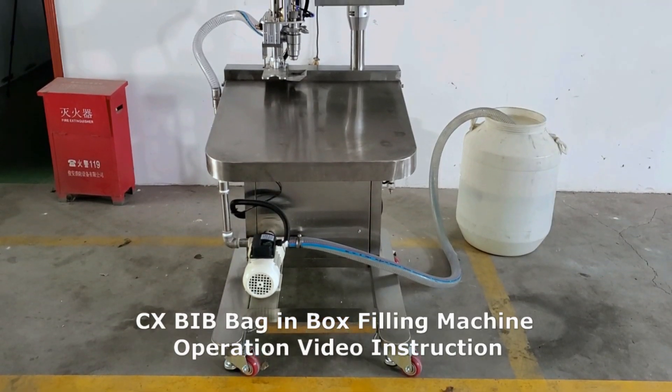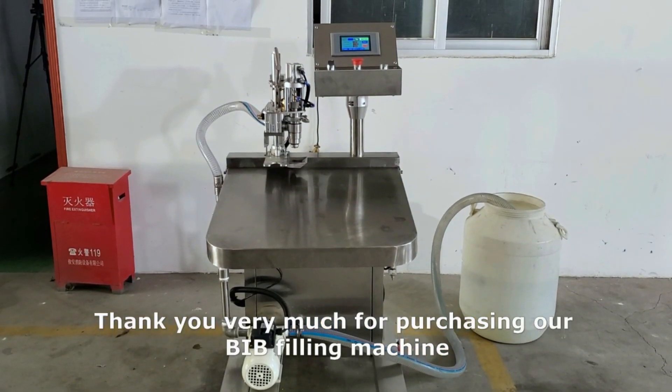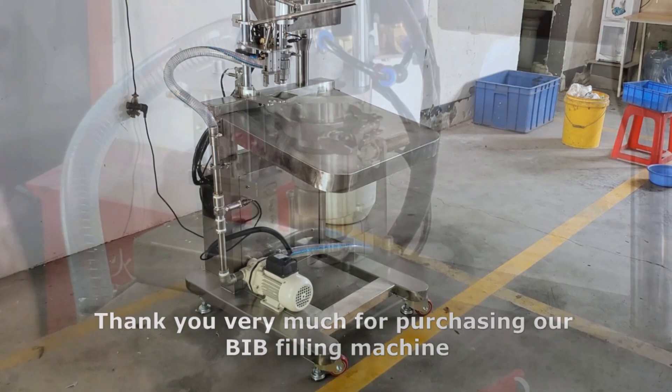CXBIB Bag In Box Filling Machine Operation Video Instruction. Thank you very much for purchasing our BIB filling machine.